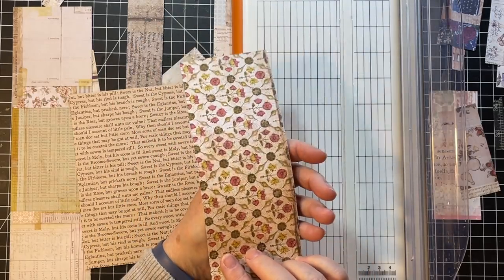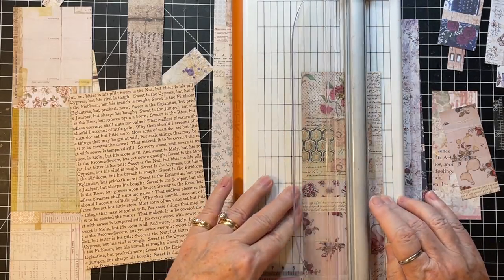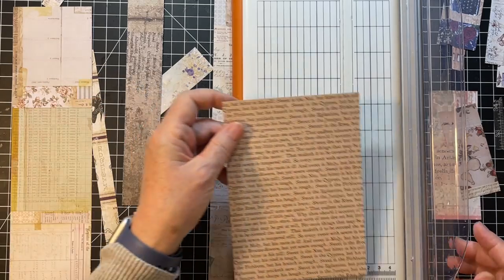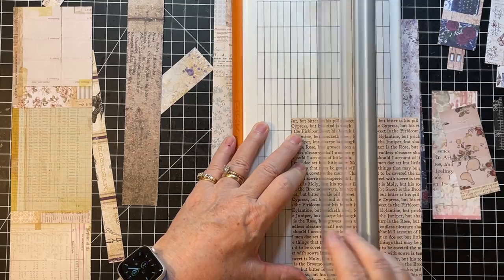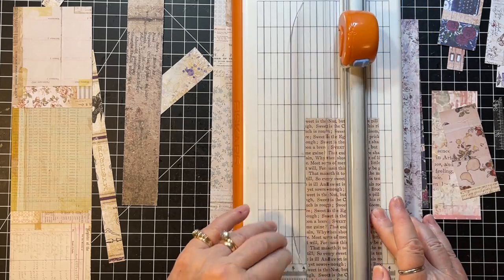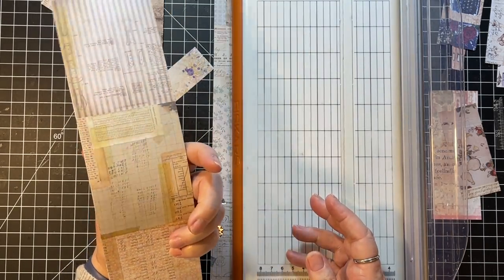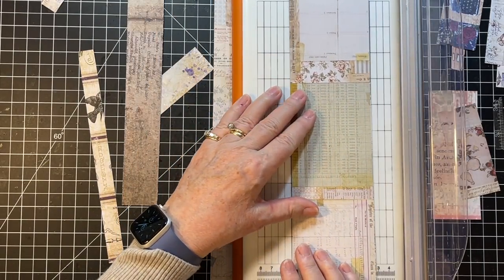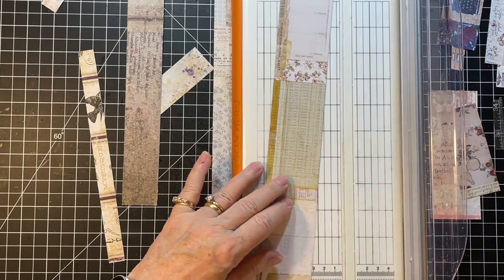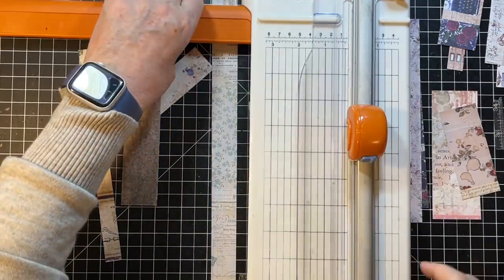Oh, isn't that just beautiful - I love Stamperia. Do I want that in half? That could still be a good size tuck. Let's do two inches on this and then cut this one in half. This is a 12 by 12 paper so I'm going to cut that at six inches and just be good there.